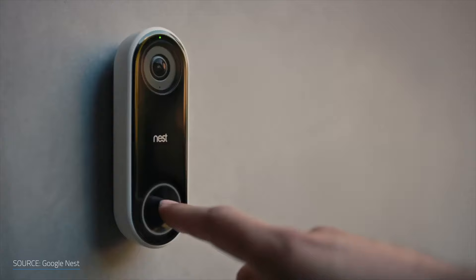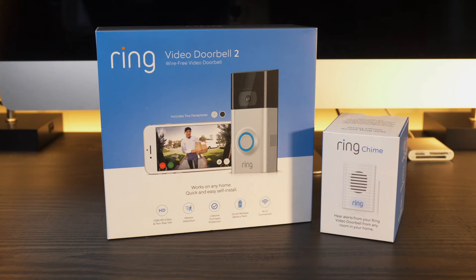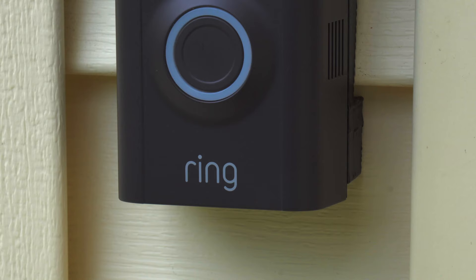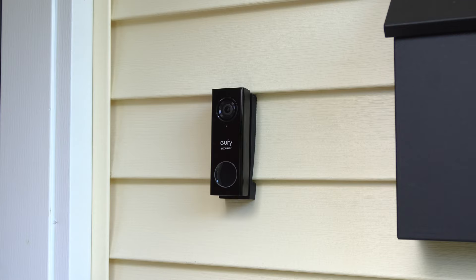There's no shortage of video doorbells to choose from today. The market is full of options from Ring, Nest, August, and dozens of others. About a year ago, I published a review on the Ring Video Doorbell 2. With all of the options available today, it really comes down to what features are important to you and the price. And as far as features go, how does no subscription fees sound to you? Today I'm going to be taking a look at the Eufy Video Doorbell and if it's worthy of consideration.